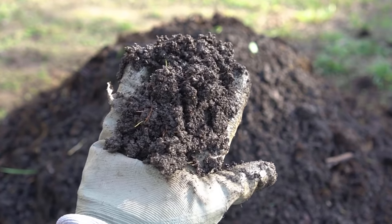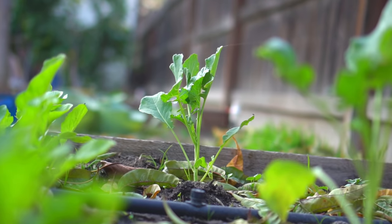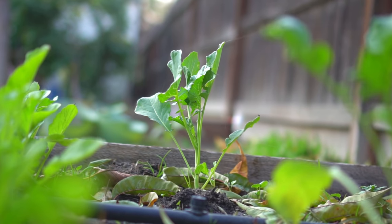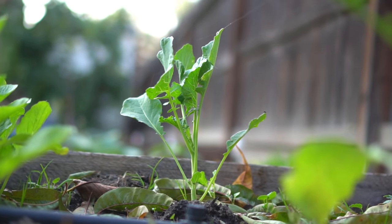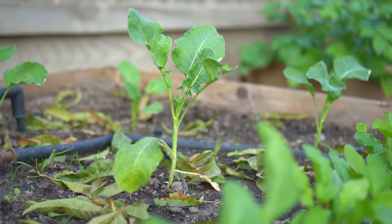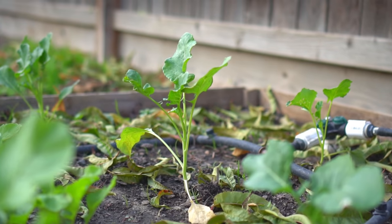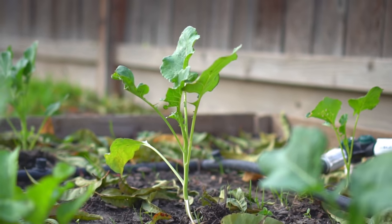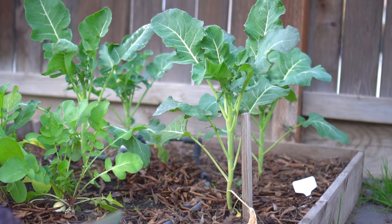I also made a video on how to make your own hot compost, so check that out if you're interested. Broccoli also likes soil that is slightly acidic, with a pH between 6 and 7. Do not over fertilize broccoli — simple compost works really well. If you do need to add fertilizer, use a low nitrogen, high potassium, and high phosphorus fertilizer.